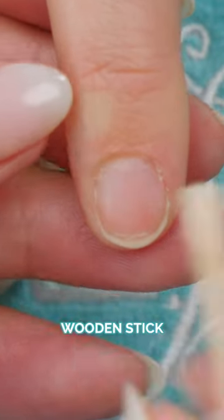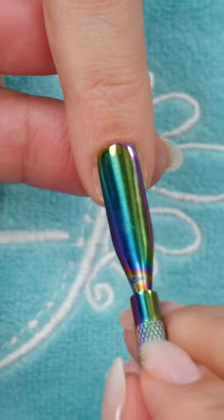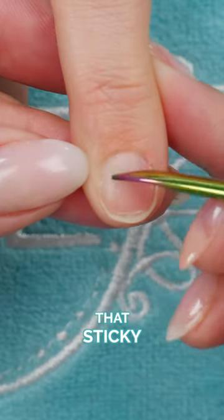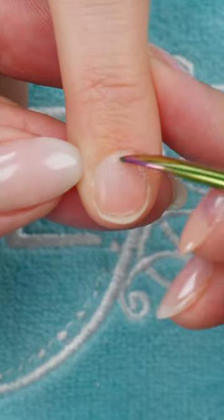I'm using a wooden stick, however we can use a metal pusher — if you're going to use that, be very gentle. Then we want to remove any of that sticky cuticle; see that kind of whiteness around there.